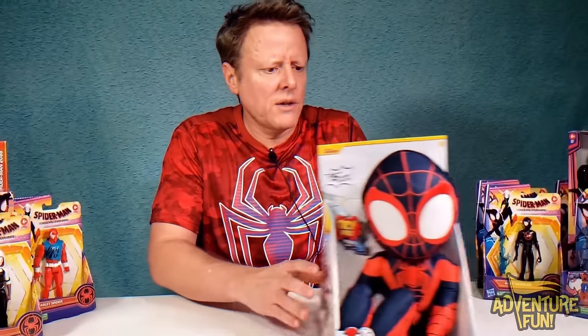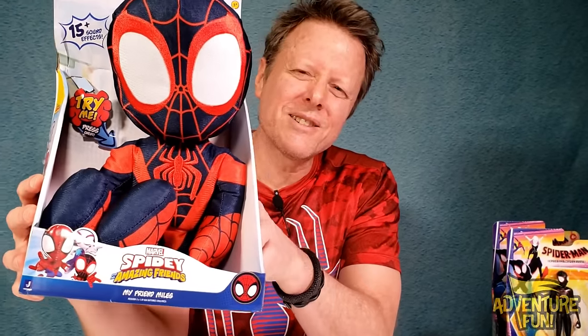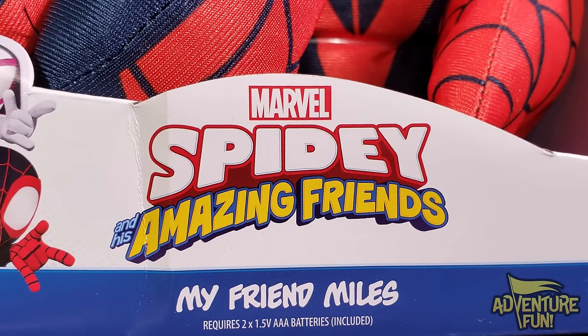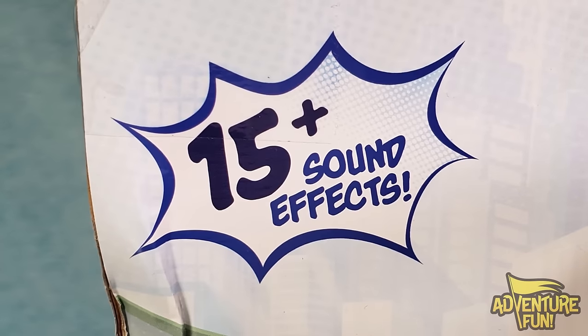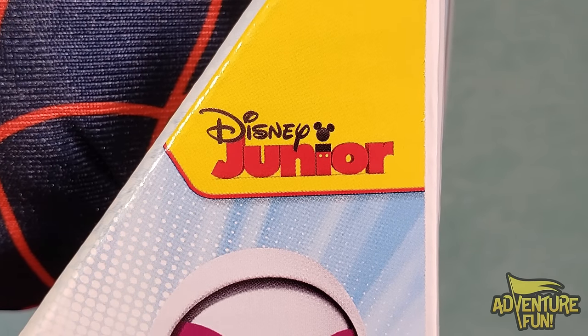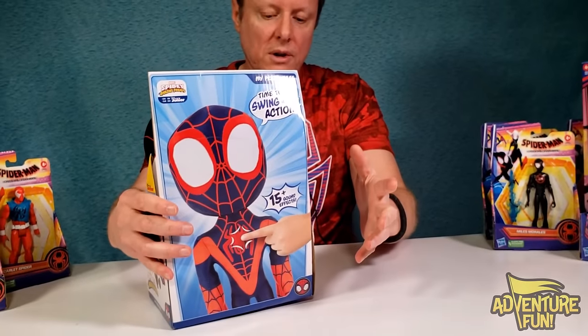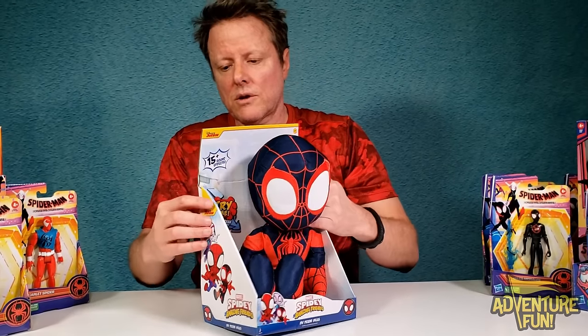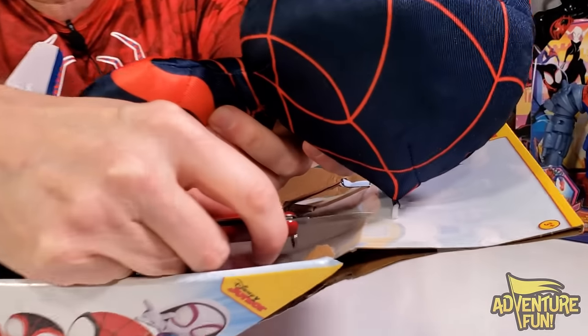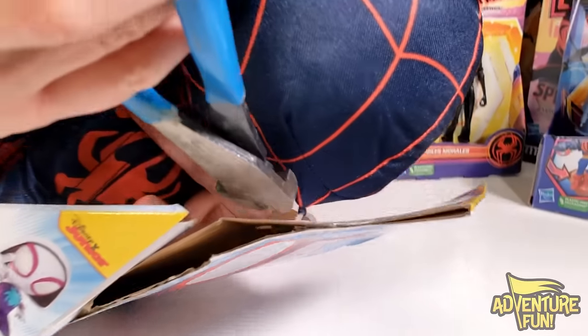Next is a Miles Morales plush — it's Marvel Spidey and His Amazing Friends from Disney Jr. It's 'My Friend Miles' with 15 sound effects. I thought it'd be cool to do a quick reveal. Let's get him out of the box — he's zip-tied back there. We're going to free you, Miles! There's the front, there's the back. Let's listen to his sounds.